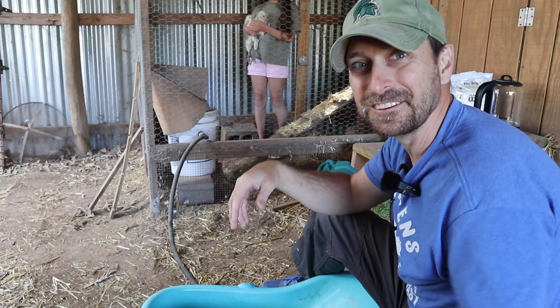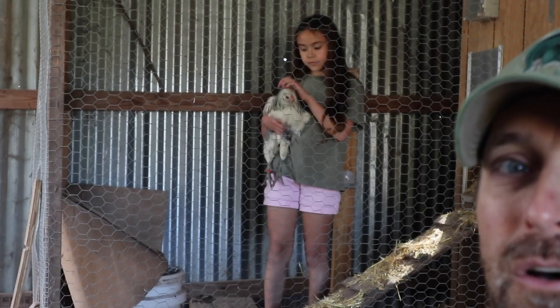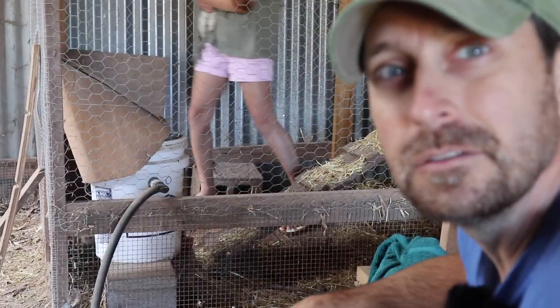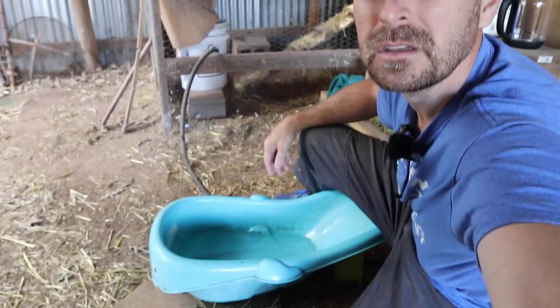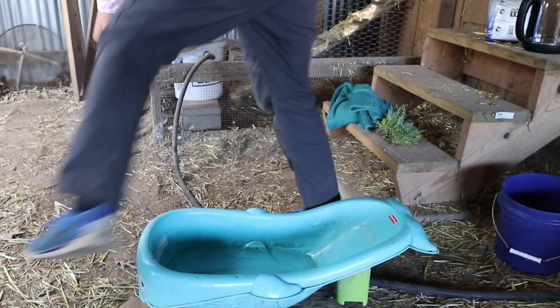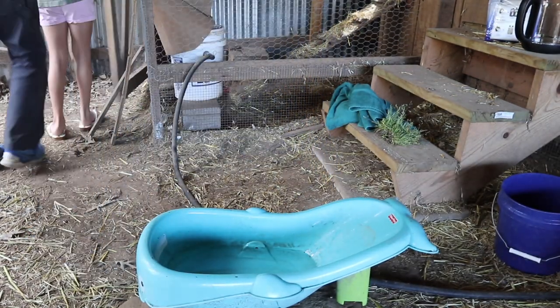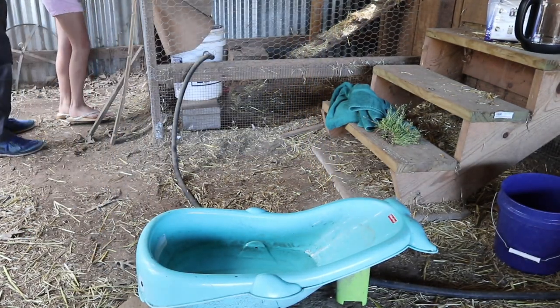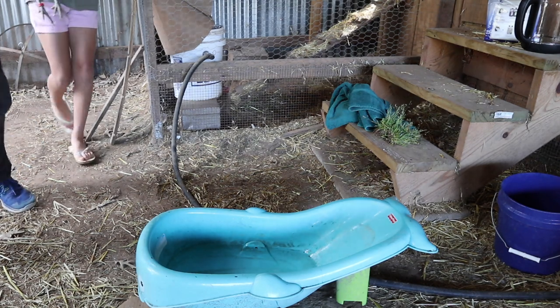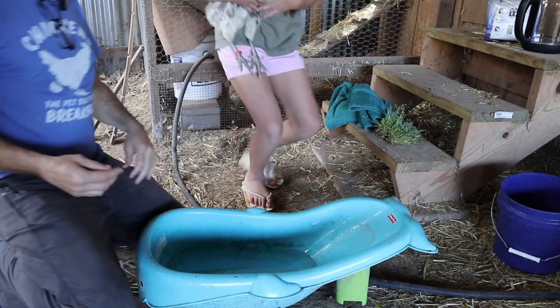She's very calm, which is nice. My daughter's got her back there. She's very, very calm. Let's do this and we'll try to keep the dog out of here — he loves chickens too much. Bring her out, hang on to her. Don't let her flop around. I don't think she's going really anywhere. I'll lock the door. Let's get her in the water bath here.